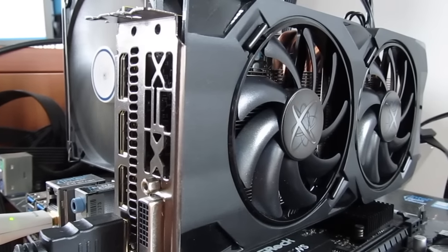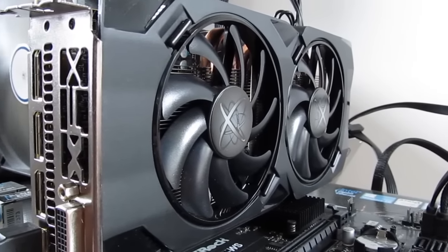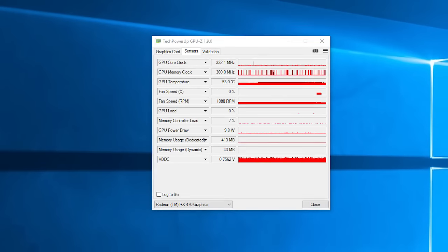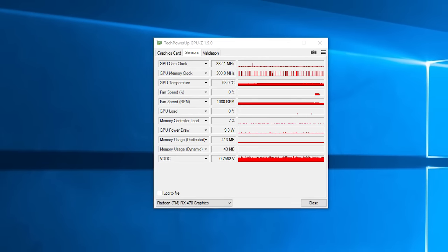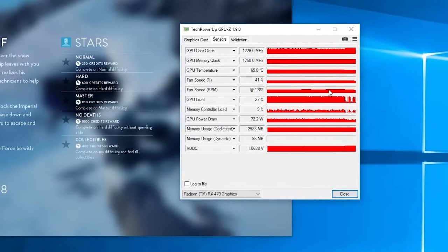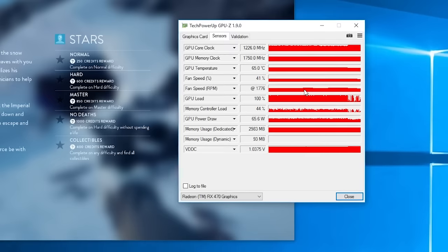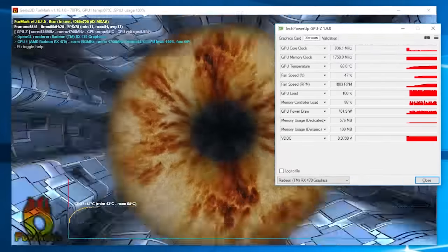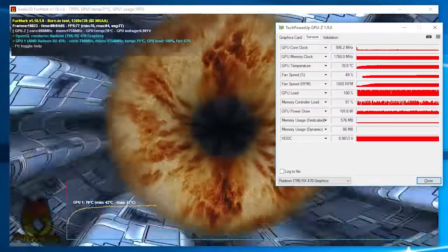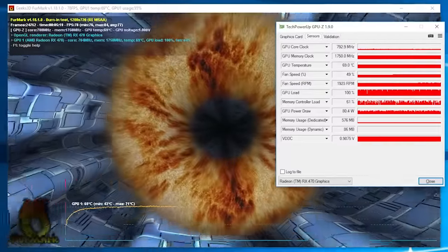Since the XFX RS series of graphics cards supports 0dB, 0rpm fanless mode, when the card is at idle the fans don't spin at all, and in that case the temperature roams anywhere from 50 to 55 degrees Celsius. GPU temperature during games was sitting anywhere from 65 to 70 degrees Celsius while the fans were spinning at around 1800rpm. Under Furmark stress test that was closer to 70 degrees Celsius and 1900rpm, so a bit higher but overall zero difference in terms of noise and loudness.